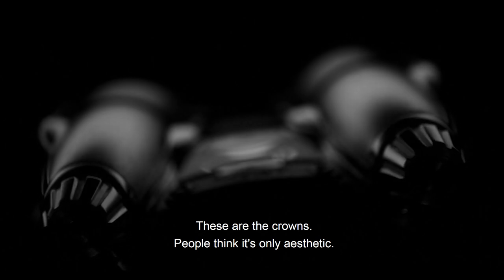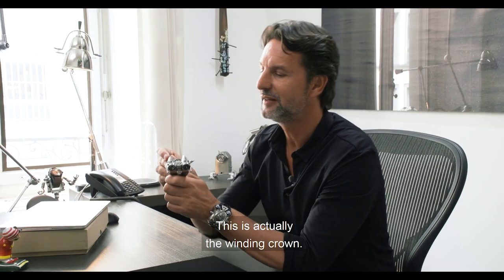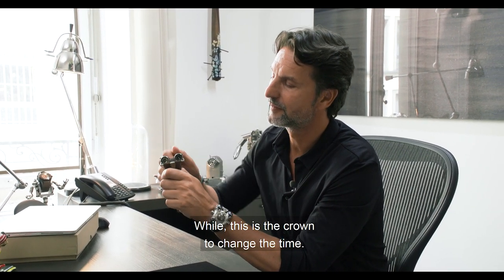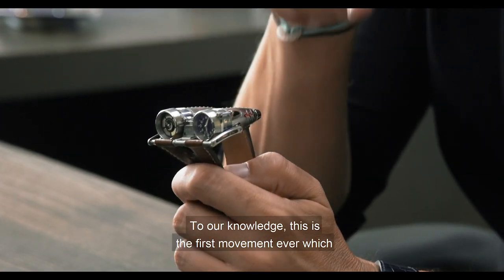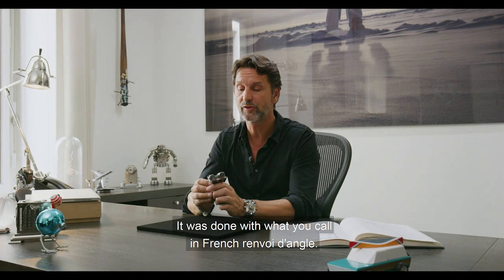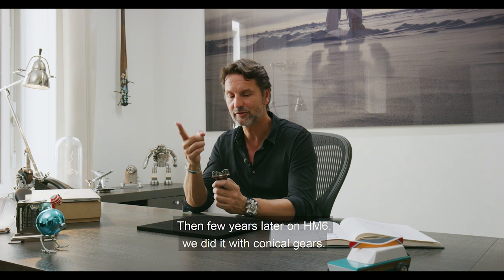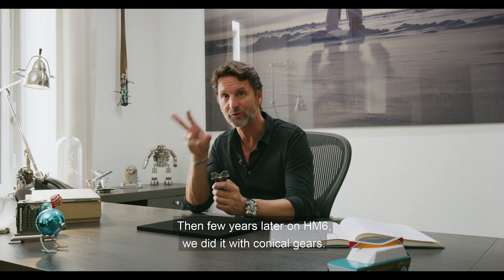These are the crowns. People think it's only aesthetic — but things are never only aesthetic at MB&F. This is actually the winding crown, and this is the crown to change the time. To our knowledge, this is the first movement ever which is flat and then sends the information vertically. It was done with what you call in French, renvoi d'angle. And then a few years later on HM6, we did it with conical gears.